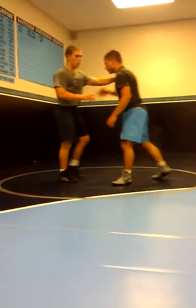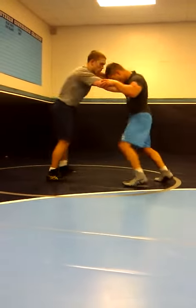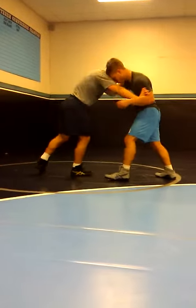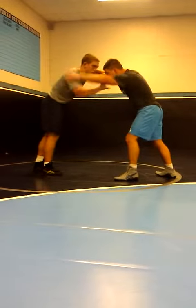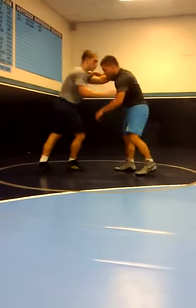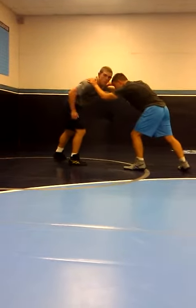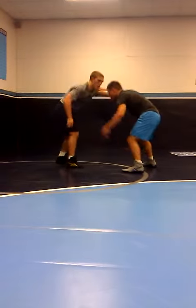Number two — all we're going to do is go with the chop right here. Once he comes to tie up here, we're just going to chop. He goes to tie up, chop. So I'm circling, he goes to tie up on the shoulder. He's not giving me that arm because I'm giving it to him. Then when he ties up on the shoulder and gets on it — chop and chop.